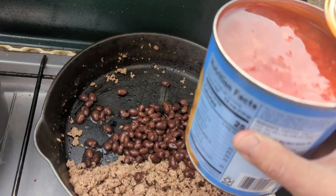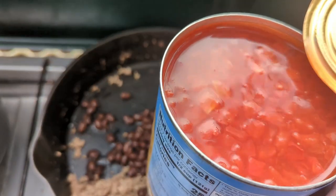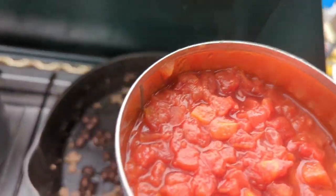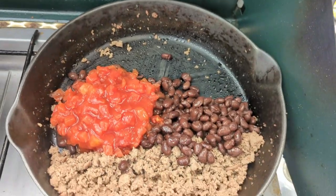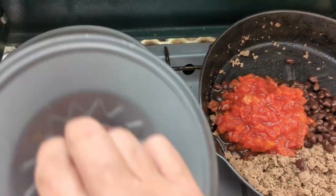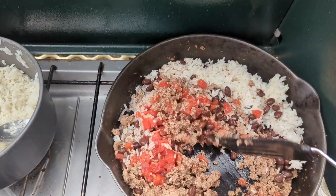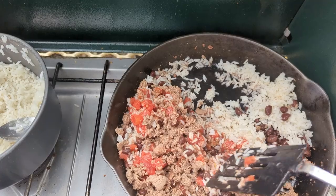I'm going to add a little bit of these diced tomatoes — I think I want to drain some of that. Actually, I want all that juice in there. I drained some of that off. I think that's enough. Adding the rice now — rice is done. I added the rice, and now I'm going to add the seasonings. Then we'll stuff the tortillas.